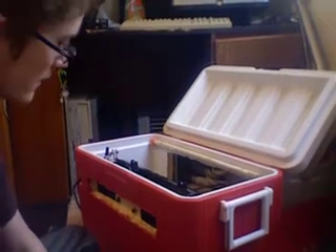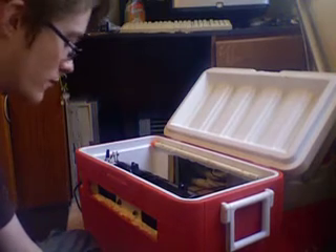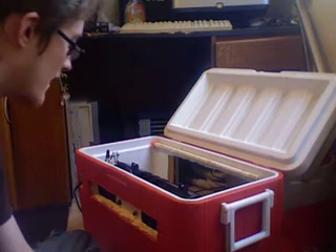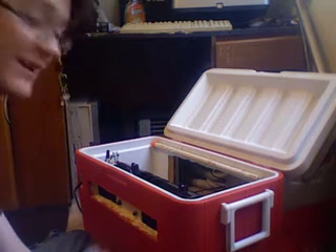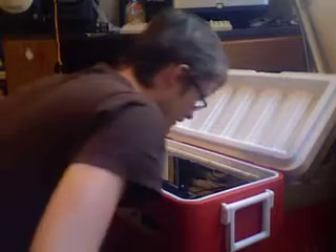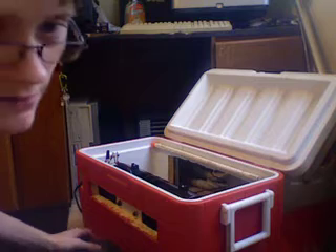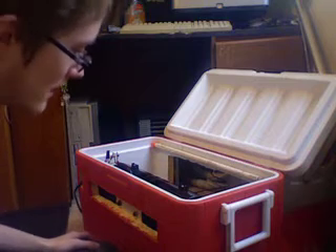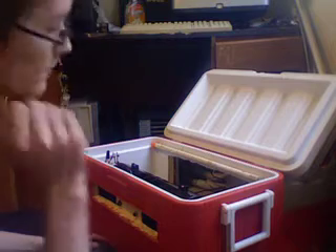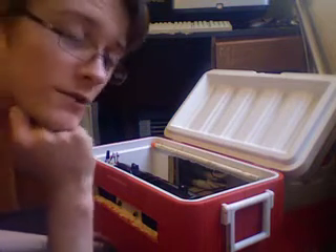Hi there guys. Today I'm going to be showing you how to build a swamp cooler, or an evaporative cooler, or a desert cooler — they're all the same thing. This one's already pretty much done, but I can just explain how to put it together. It's very simple. You need just a couple tools, just a few parts lying around, and you've got yourself a swamp cooler.